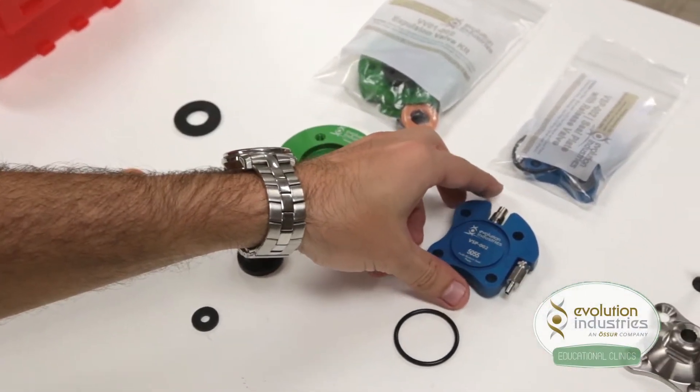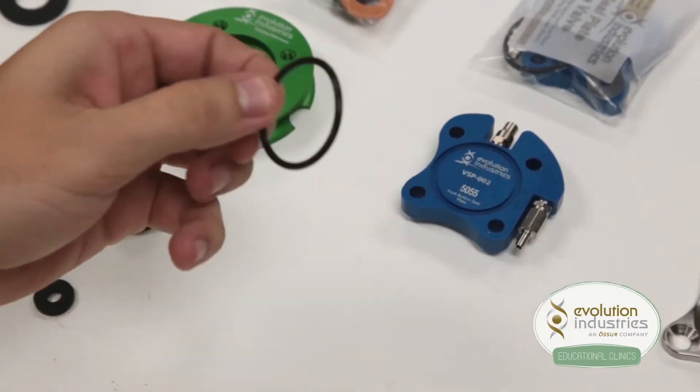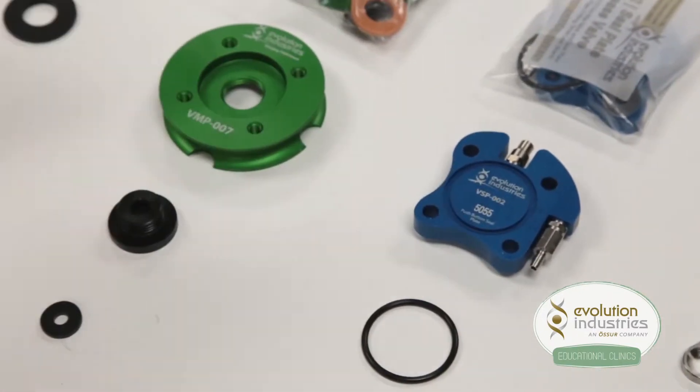Your blue seal plate will come preassembled and will also include an O-ring, part number VV03-OR, to seal the blue plate to the valve plate.